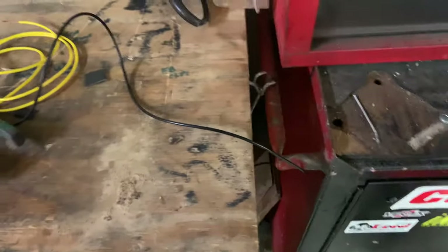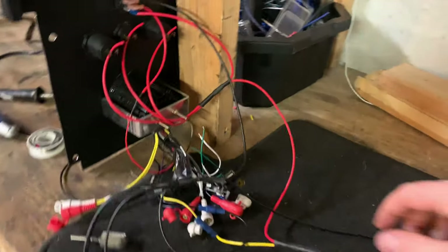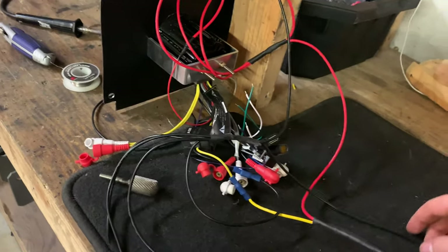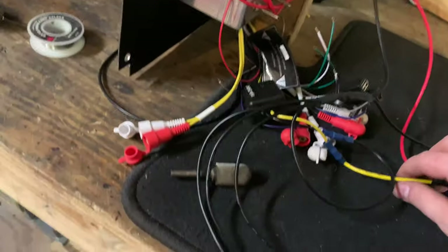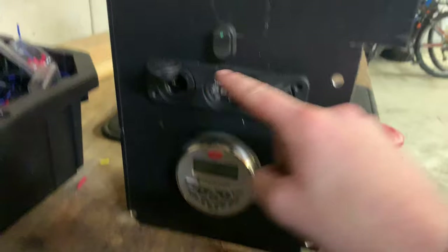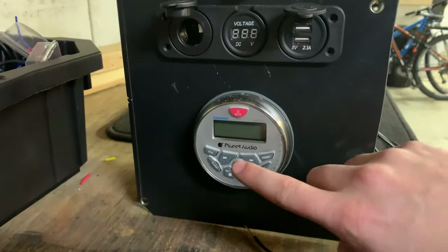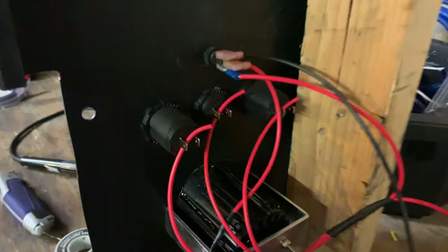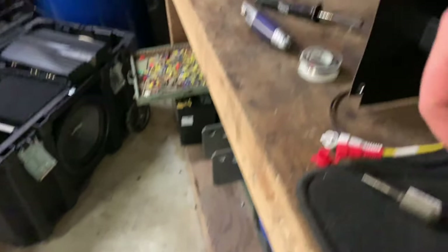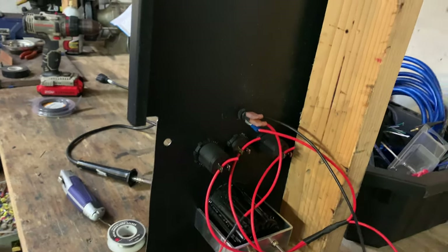The head unit wiring harness is pretty much done. You have your supply and your return — this is all positive and clearly black is negative. This goes to basically the remote turn-on, which is this button right here, and this turns on the power distribution panel and the head unit. You can see the accessory panel — just got to terminate these and use these three grounds, terminate those there, and should be good to go.